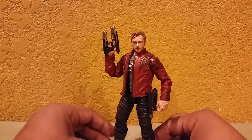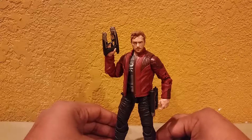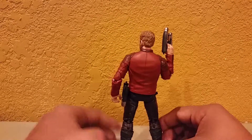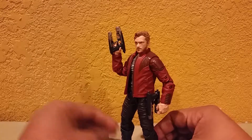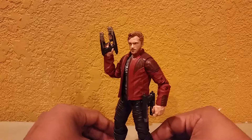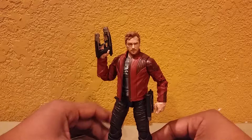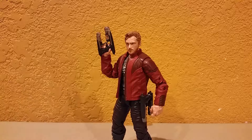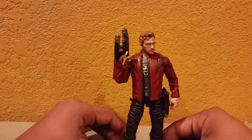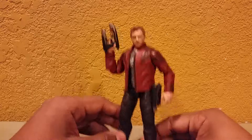So here we have Star-Lord. I'm going to be straight up with you guys — I got this figure way back when they were released, I think it was in maybe February or March, and I cannot find the packaging. This is the first one I didn't bother keeping the packaging for. And I was actually okay with this, because this figure does not come with a build-a-figure piece for Titus, and that's good anyway because I'm not really planning on building Titus. I do have the original Star-Lord, which is the only figure I got from the first movie's wave.